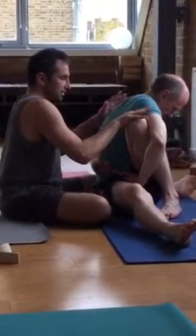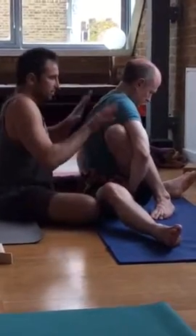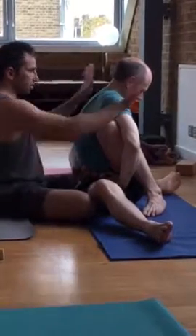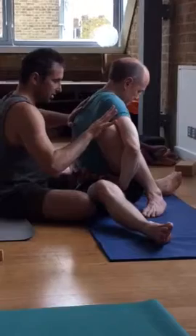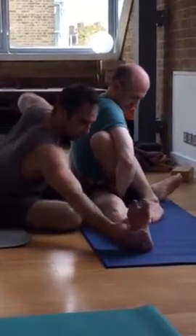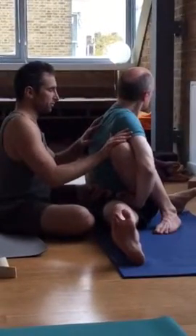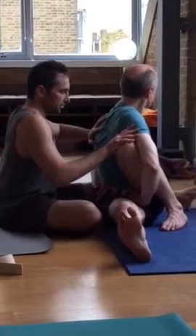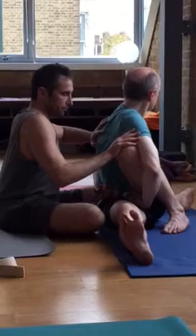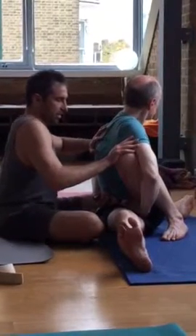His balance point is like here, so even though both of my hands are on his back and it seems like the only way to go is this way, I can actually take him forward more if you engage your leg. I can also use a little bit of lift in the back — that's the idea. You've got to figure out where that balance point is.